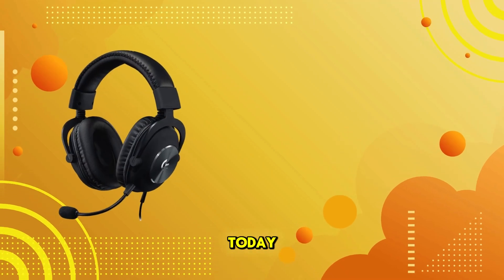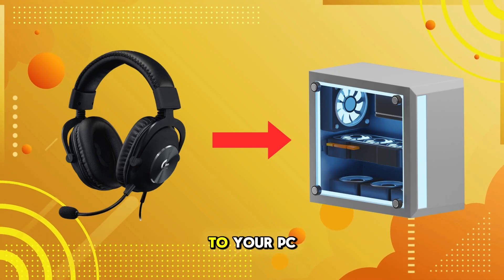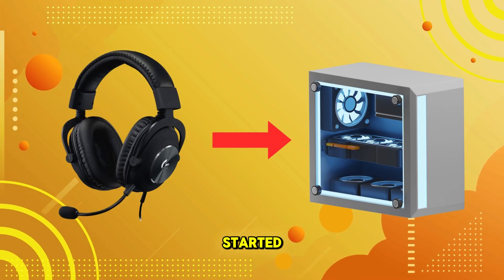Welcome back to our channel. Today, I'm going to show you how to connect your Logitech G Pro X headset to your PC. So let's get started.